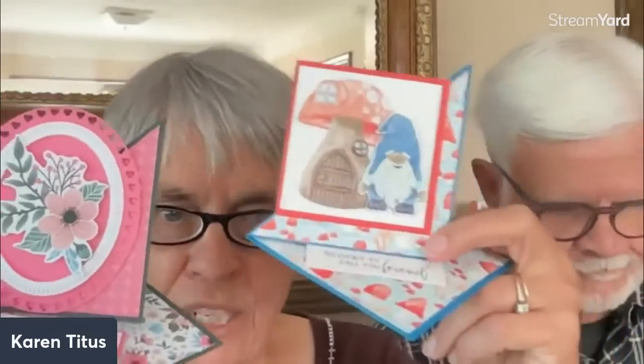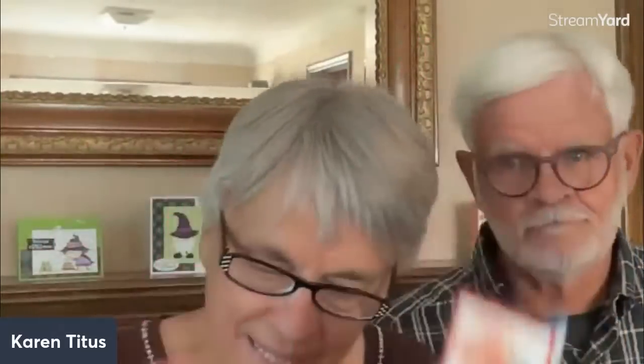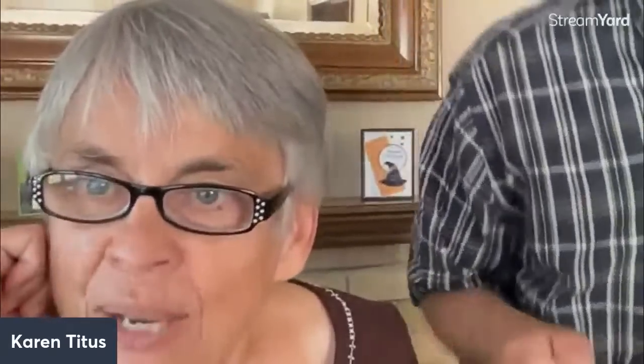Hello! Sorry for the tech issues today — thanks for putting up with us. I'm going to show you a couple of the cards we're going to do for a little preview, and then we're going to try to gather our thoughts together. Thanks for sticking around. We sometimes have router issues and have to shut everything down and start it again.